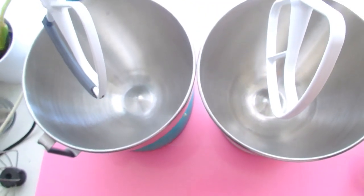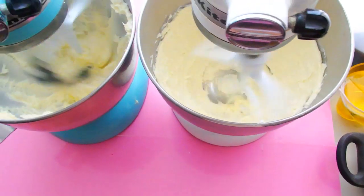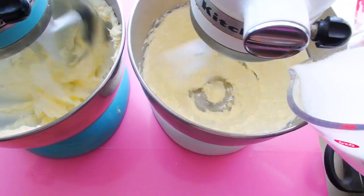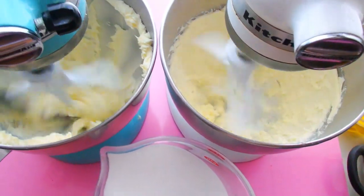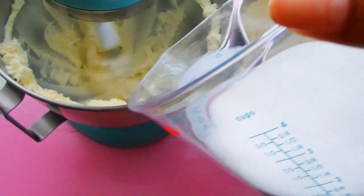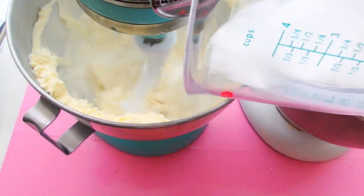I also have both of my mixers here, and I'm going to first add the butter. I'm using two different attachments — the one on my blue mixer has a scraper attached to it, and the other one doesn't. This is really cool to see how much a beater attachment with a rubber piece helps out. I'm doing my typical creaming method, starting with the butter, letting that mix for about three or four minutes, and then adding in my sugar.